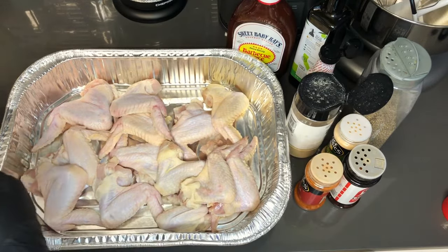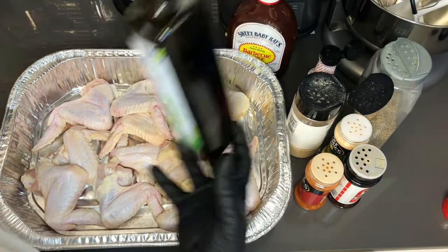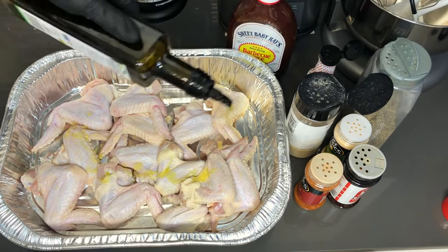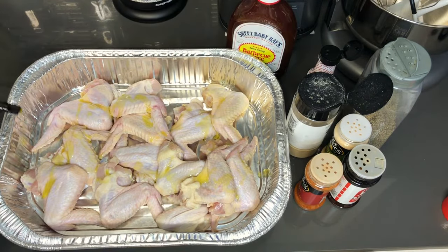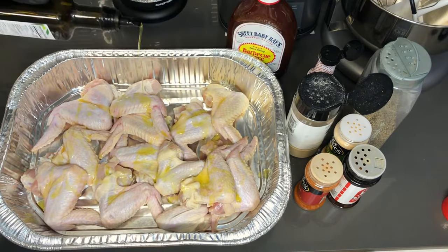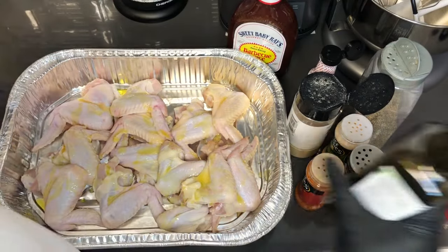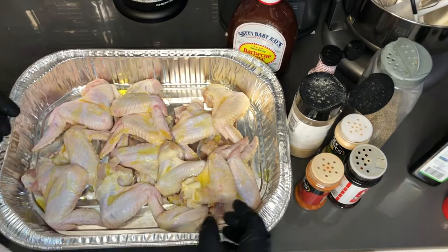Because I'm baking these wings, I'm going to hit them with some olive oil. You can use any kind of oil you have — vegetable oil, avocado oil, whatever you choose. This is going to help the seasoning stick to the meat as well as keep it moist. The meat will not dry out. You don't want much, maybe about a tablespoon or two.